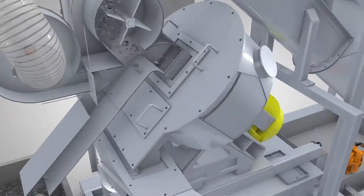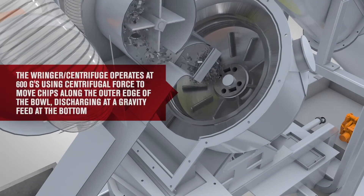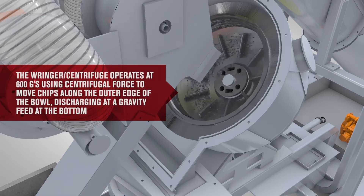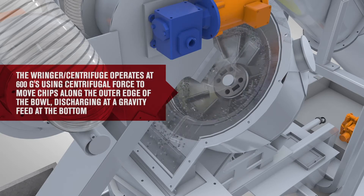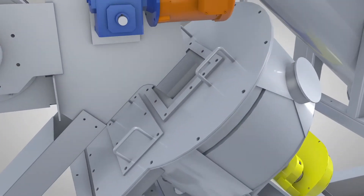The ringer centrifuge uses 600 Gs of centrifugal force to remove up to 98% of fluids, creating dry chips. PRAB's ringer centrifuge utilizes an exclusive reversing feature to extend service life and minimize maintenance.